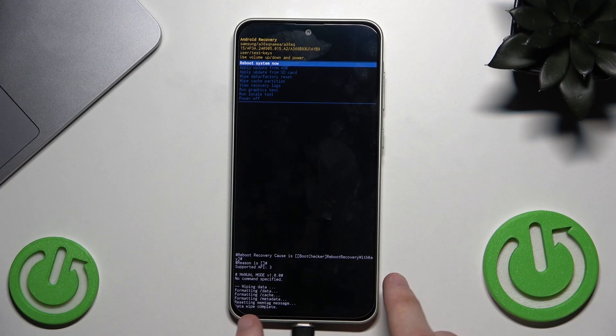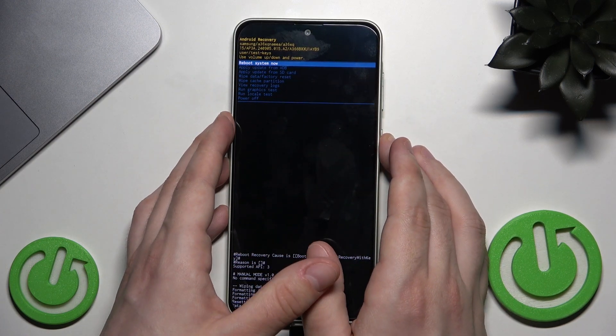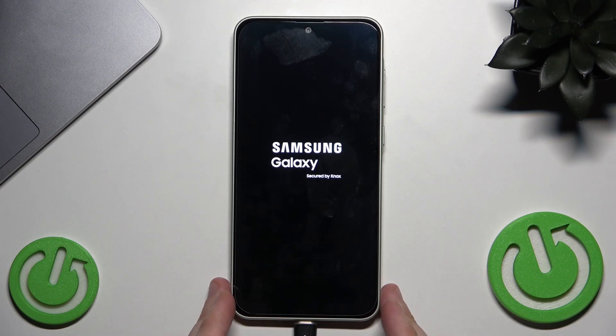As you can see at the bottom of the screen: 'Data Wipe Complete'. Now select 'Reboot System Now' and press the Power button. The phone will turn on in a few seconds and you'll need to set it up as a brand new device. Also, if you prefer, you can visit an authorized service center with proof of purchase and ask for help there. That's all for this video — if you found it helpful, please leave a like, comment, and subscribe.